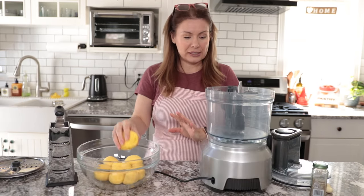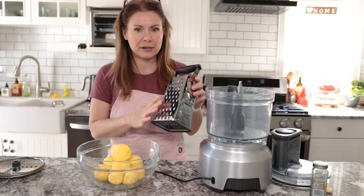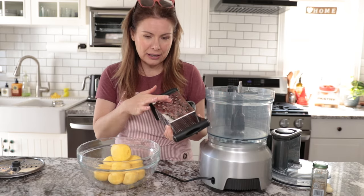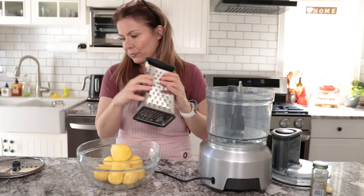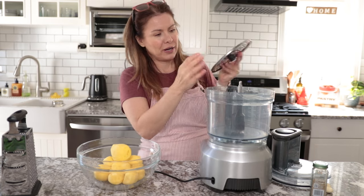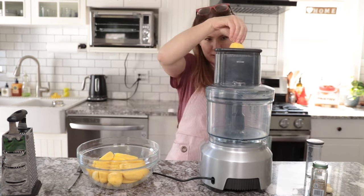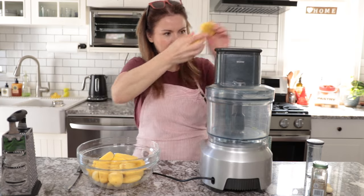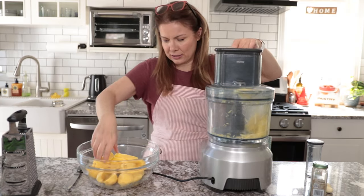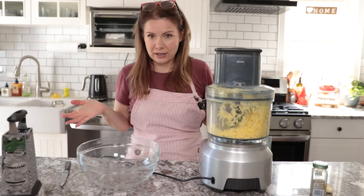I'll just peel them now and then later we will be mincing the garlic in. So now the potatoes are rinsed and we need to grate them. When it comes to grating, you can use the hand grater — remember that you need the bigger side and not the fine side. I'm going to do the same thing using the larger grater attachment on my food processor. Done in 30 seconds.